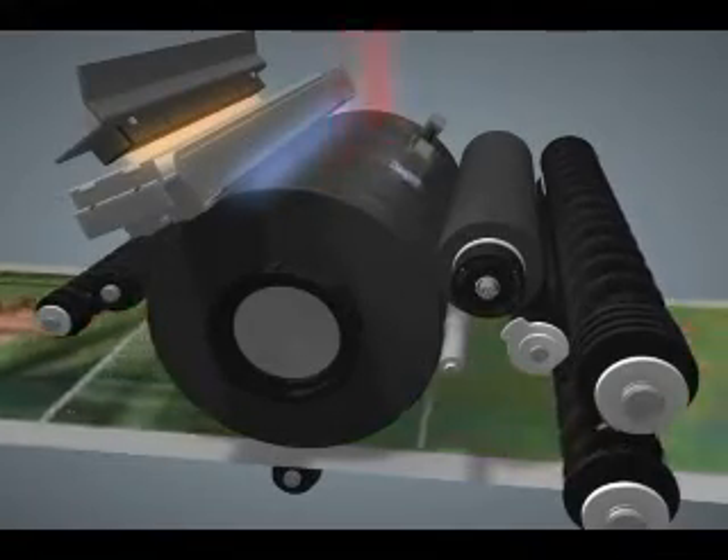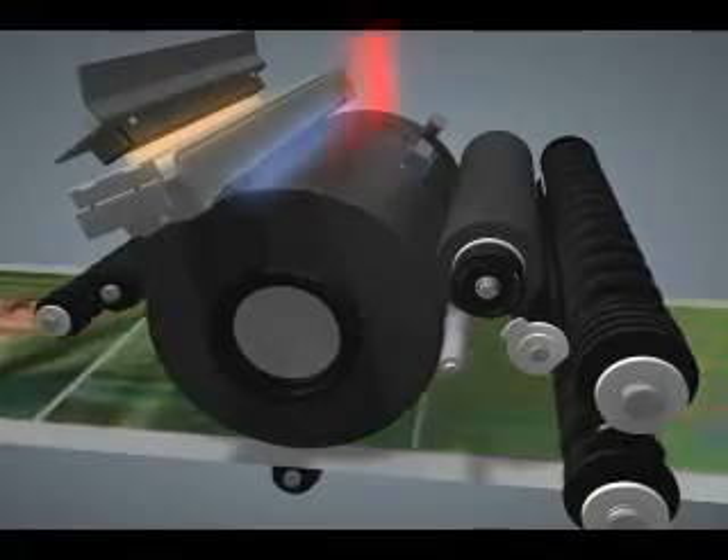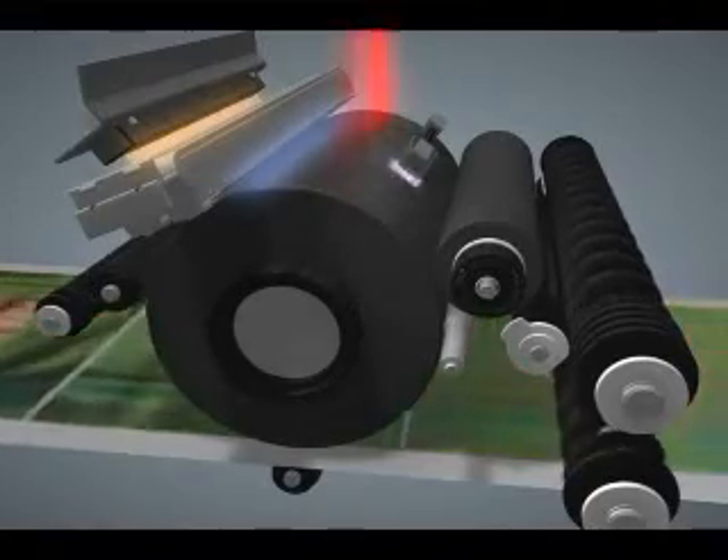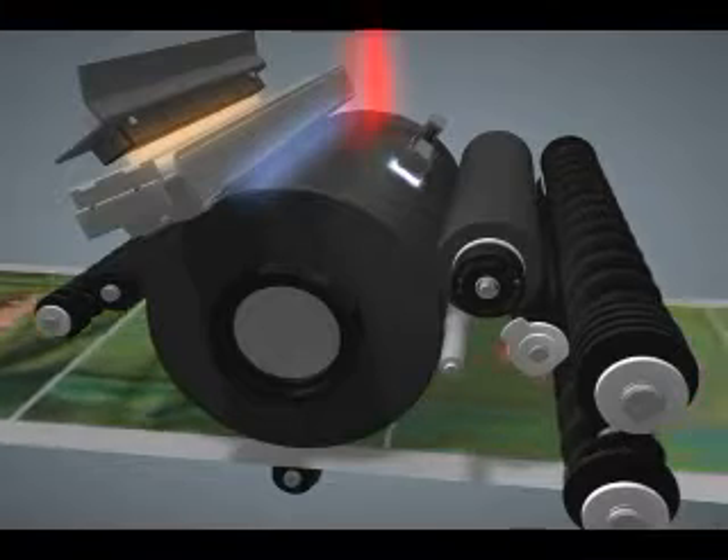The advantage of the seamless belt is it allows the image to be placed anywhere on the belt as it circulates. Previously, belts had a seam where images had to be placed such that they did not overlap the seam, causing image quality defects.